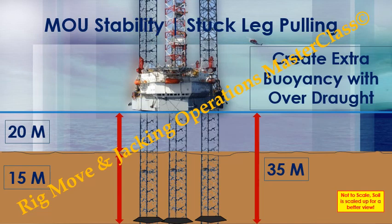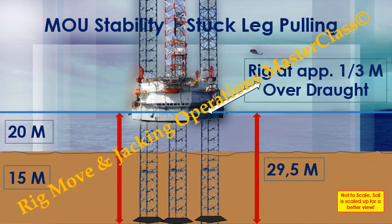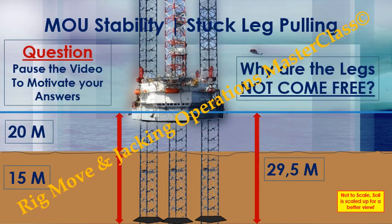Now we create extra buoyancy with overdraft. The rig is at approximately one third of a meter overdraft. Question — pause the video to motivate your answers: why are the legs not coming free?